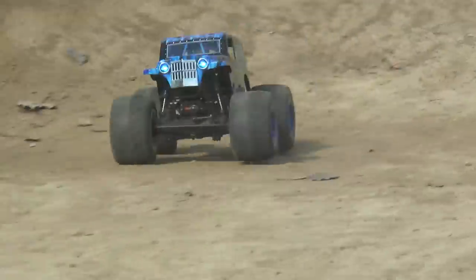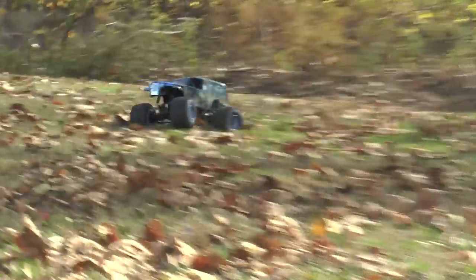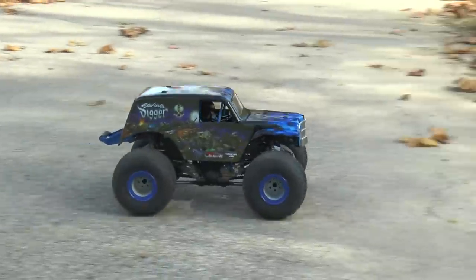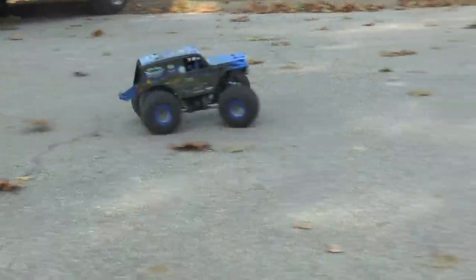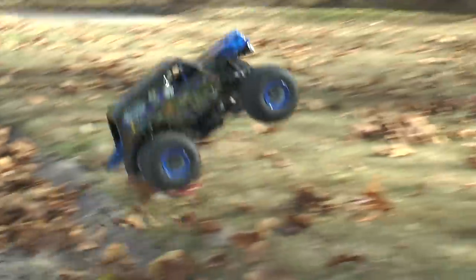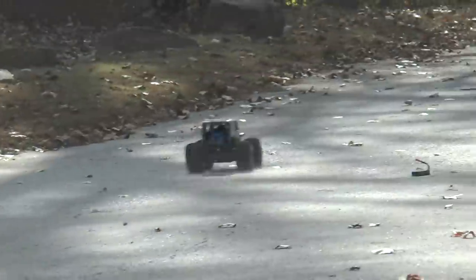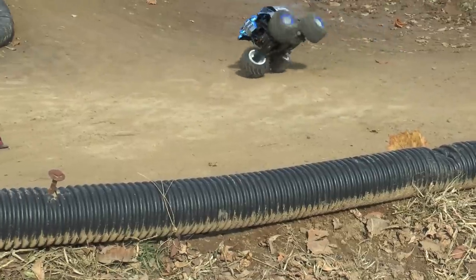Even the servo — which monster trucks are notorious for having underpowered on ready-to-runs — shockingly feels great, and the servo saver worked great too. We were hucking this thing off big jumps and the servo never got hot. We figured that would be the first thing we'd want to change, but we feel this could be competitive right out of the box. For bashing, you're going to be totally fine. The steering feels fantastic.